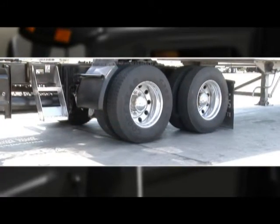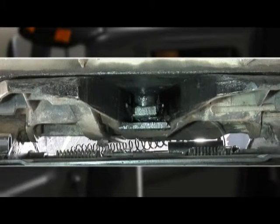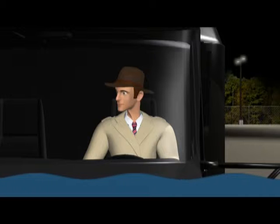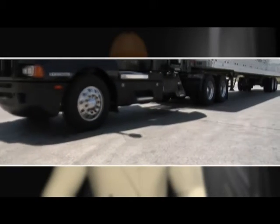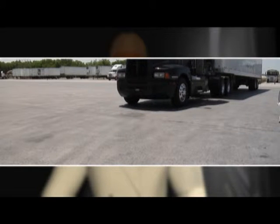Next, check to see if the fifth wheel is firmly connected. Then, see if the kingpin's locking jaws are firmly locking. If not, have maintenance check it out before starting your trip. The pre-trip inspection is serious, Diesel. It's all about safety and preventing accidents. So here's the next to the last part of Step 7. Check out your service brakes.